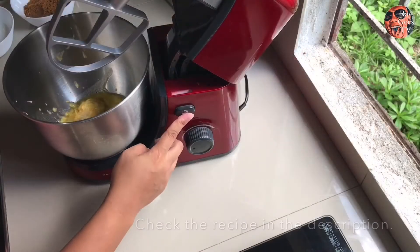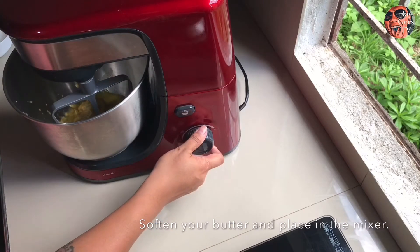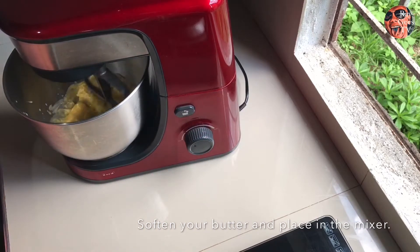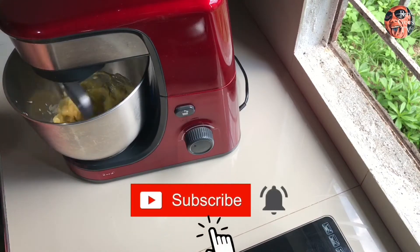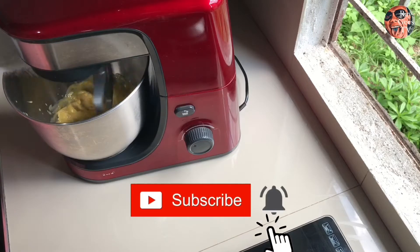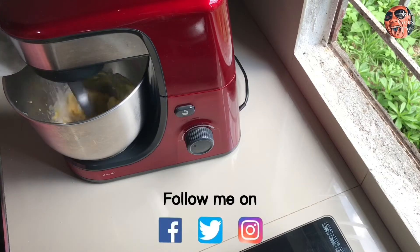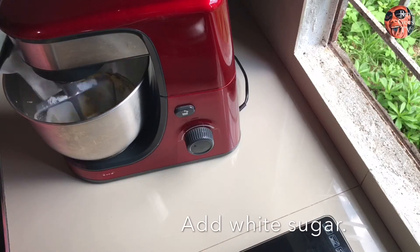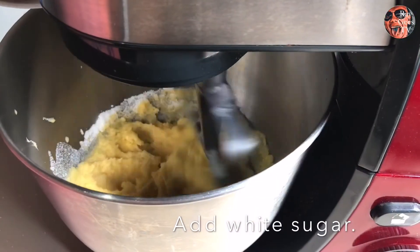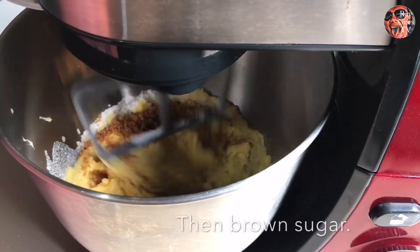Simulan na natin. Ito yung butter natin — o margarine. Sin-soften muna natin siya, at ilalagay natin sa mixer para maihalo siya. Susunod natin yung white sugar — dahan-dahan lang ang paglagay para ma-incorporate siya evenly. And then sunod na natin yung brown sugar.